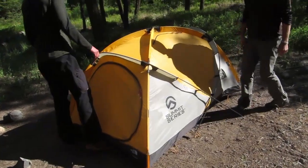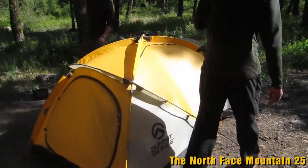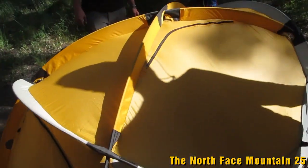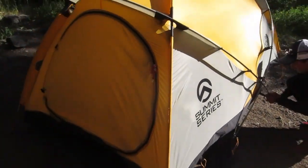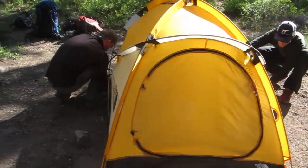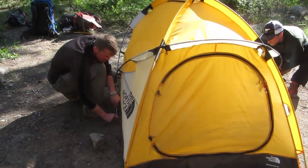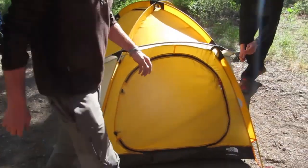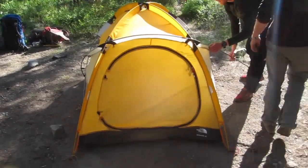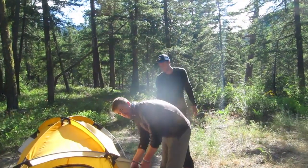This is the classic North Face Mountain 25. I've got one of these new — mine's from back in olden times and it didn't have this little zipper here. This is kind of your classic bombproof mountaineering tent. They don't have the fly up yet. Even though it looks difficult to set up, it really isn't. It can be a little heavy.